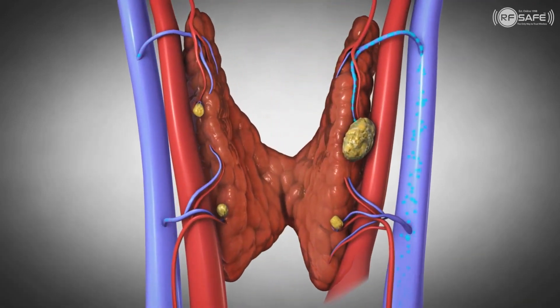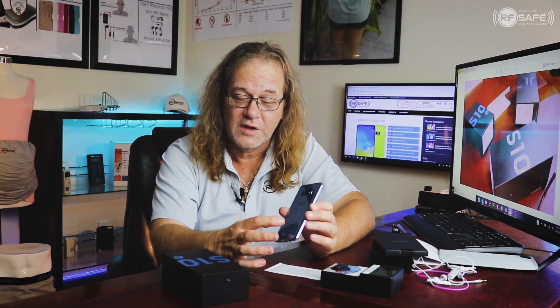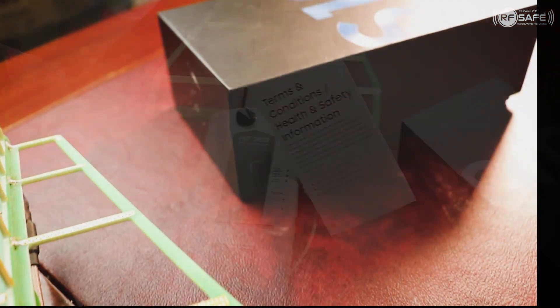Certain epidemiologists are actually saying that increases in thyroid cancer could very well be a response to having the antennas at the bottom of the phone versus the top of the phone. This is a very, very, very dangerous phone.